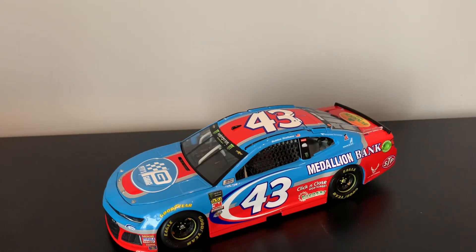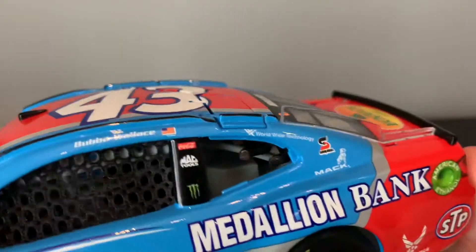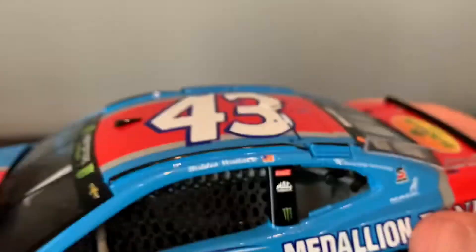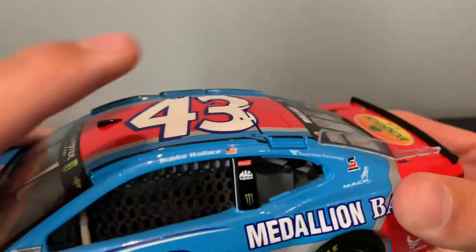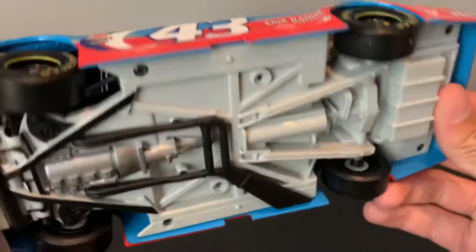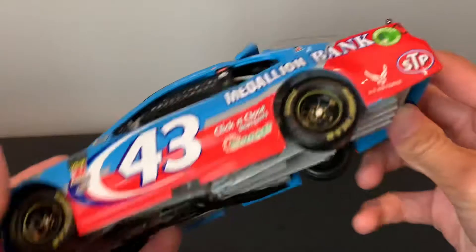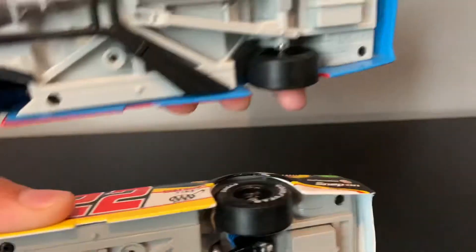This car has some issues, to say the least. Another problem is that Lionel took a big step down with their standard cars. Because I was looking at my cars, I'm pretty sure these are the standard versions. The detail — what happened here, Lionel?